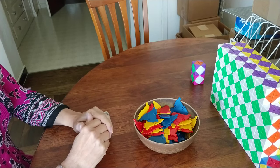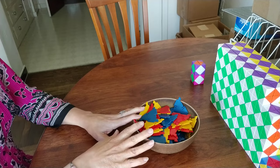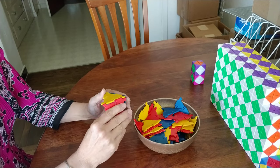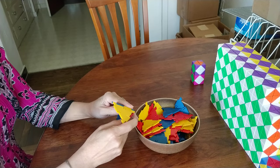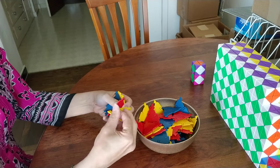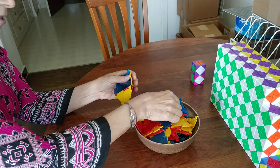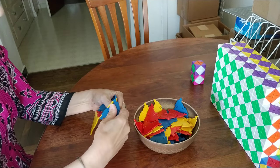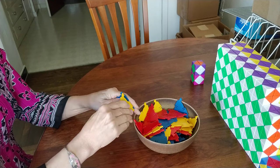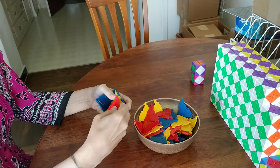Hello folks, Melinda Green here, and I want to talk about flexible polyhedra. One of the things that I've done a lot with these pieces is to look for flexible polyhedra. It appeared for the longest time that once you closed any polyhedra, it became immediately rigid.